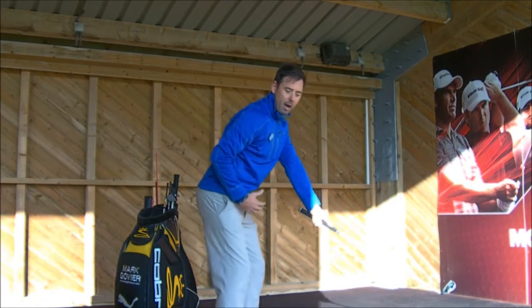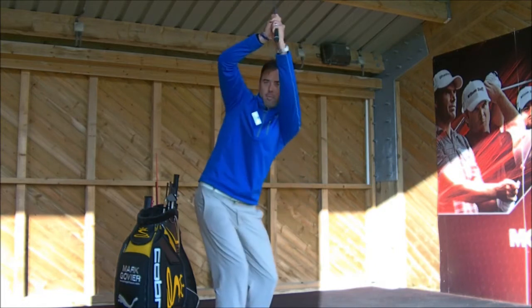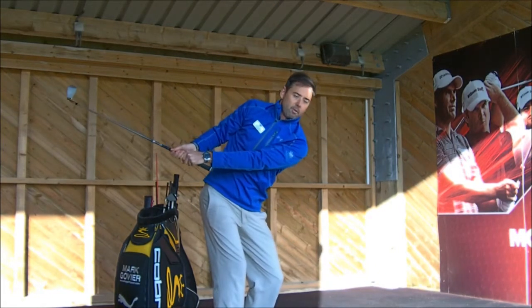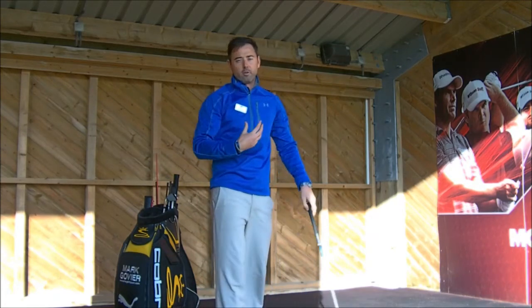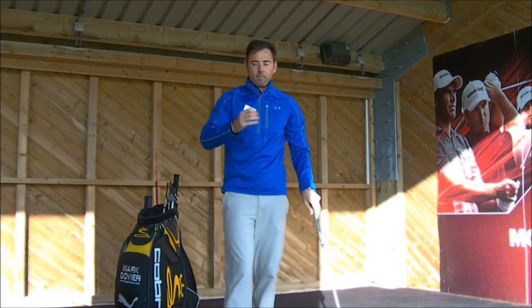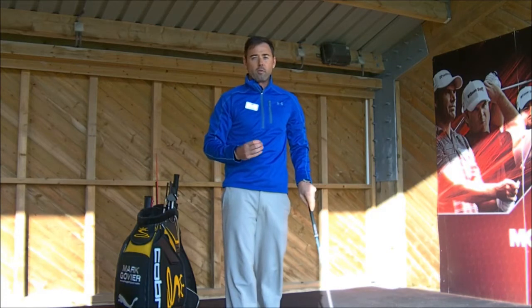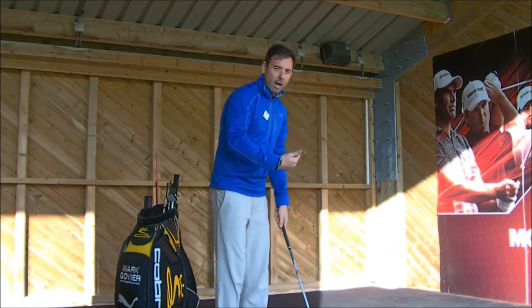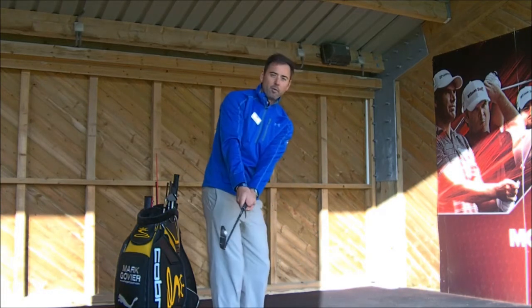What we wouldn't want to see is disconnecting with the arms from the weight of the body, with the arms working up into a different plane, or vice versa, getting too much around the body and not working with the junctions of the shoulders and body into the back. So we have to get that set up right from the word go, making sure the arms are in a position where they are ready to work with the body, and then get the arms and body connected in the first move.